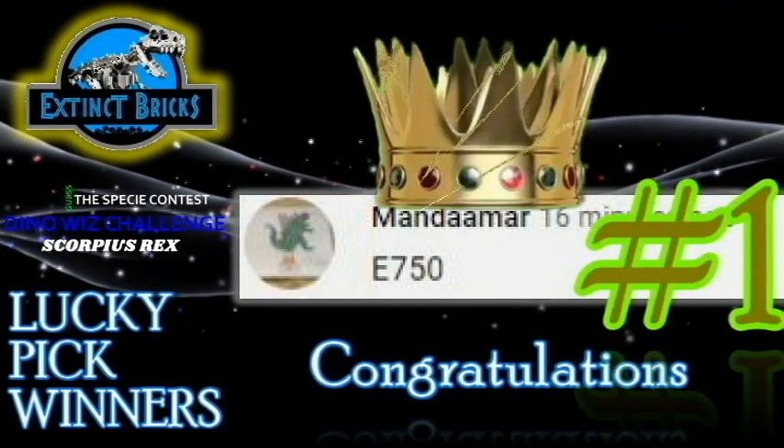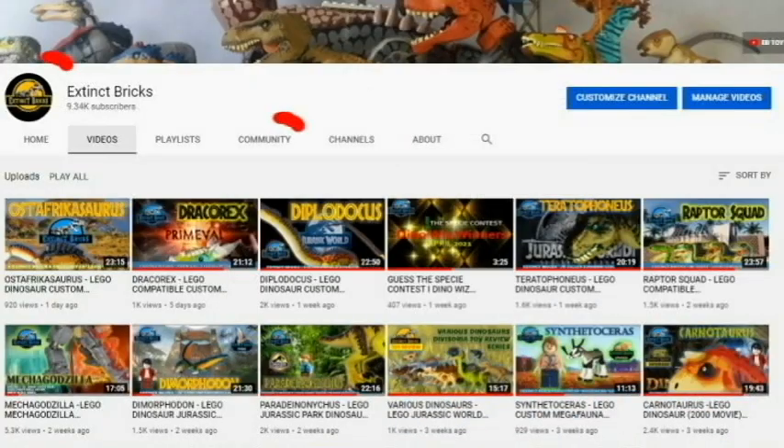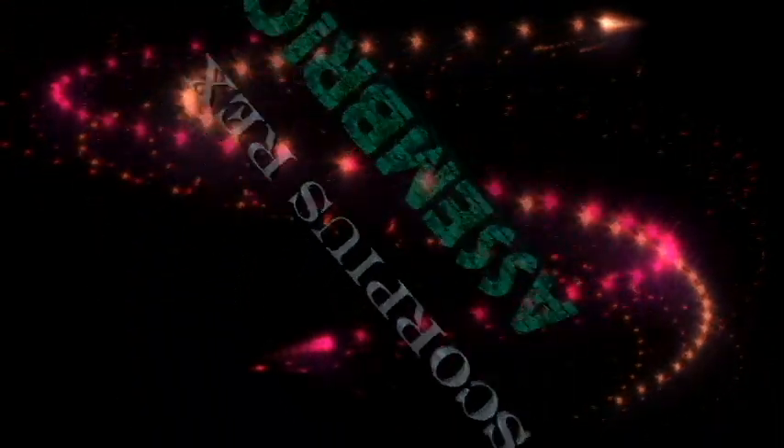I'll see you on the next Guest PC Contest! For those who'd like to join, just click on the Extinct Bricks icon and then click on the Community link and it will lead you to all my posts. Well, my heart's still pounding — let's move on with the assembly of the Scorpius Rex!